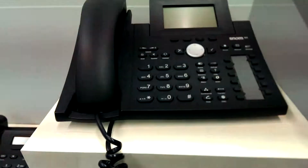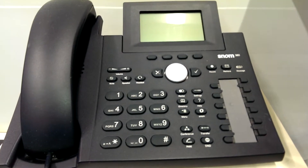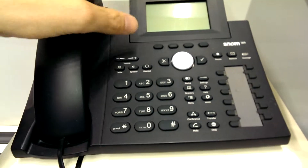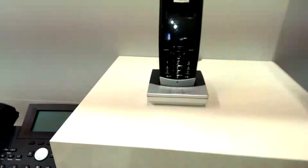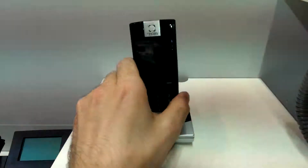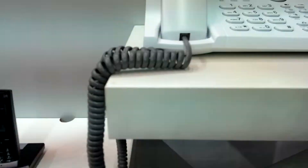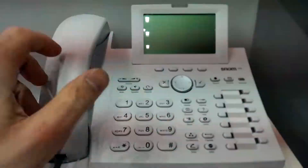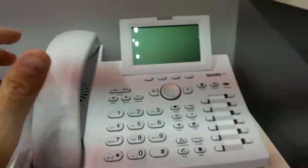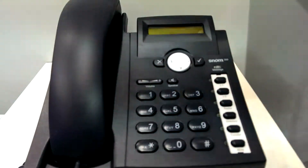The first product from the 3 series was the SNOM 360 with a large tiltable display. Then there's the SNOM M3, the first IP DECT phone. Here we have the 3 series 370 in white plastic, and then the popular SNOM 300.